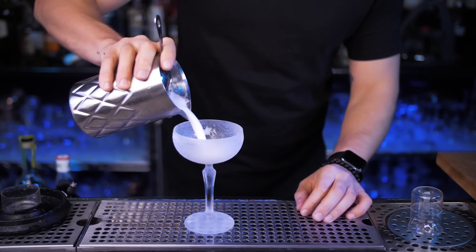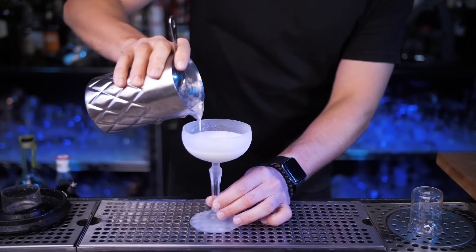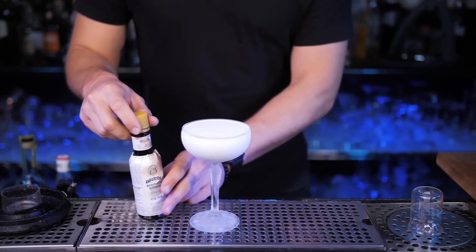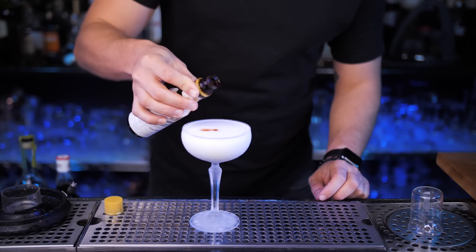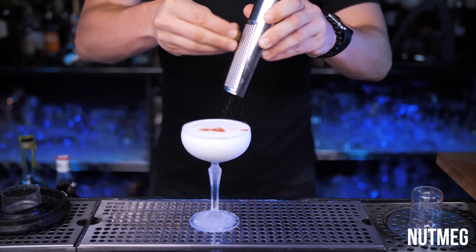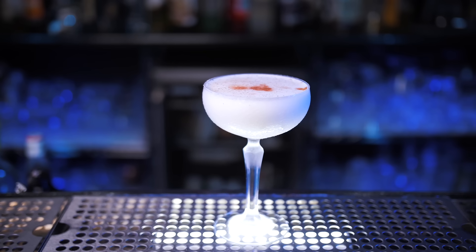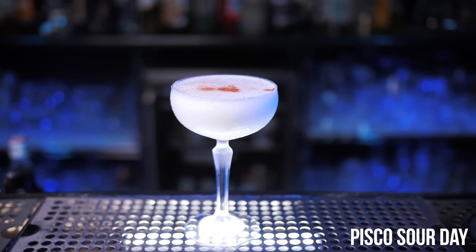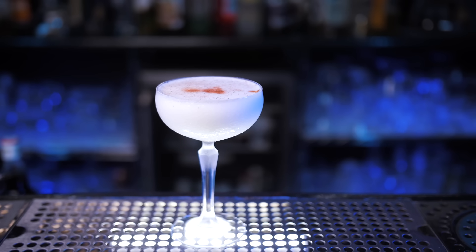I'm going to strain it into the chilled coupe glass, but it's also very popular to serve it in a double rocks glass with ice. This step is optional, but just like in the whiskey sour, for complexity of flavor, bartenders add a few dashes of Angostura bitters. Grate a little bit of nutmeg on top and enjoy. This popular cocktail has an incredibly unique taste and even has its own day, celebrated on the first Saturday of February.